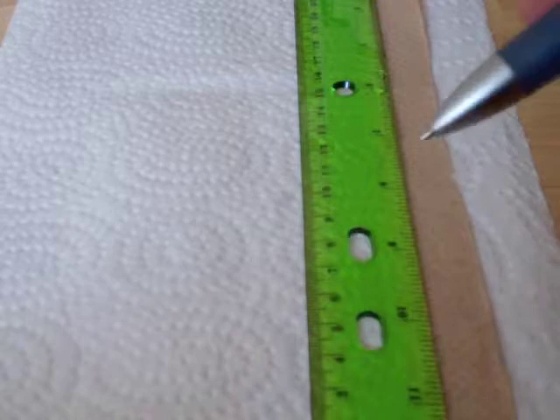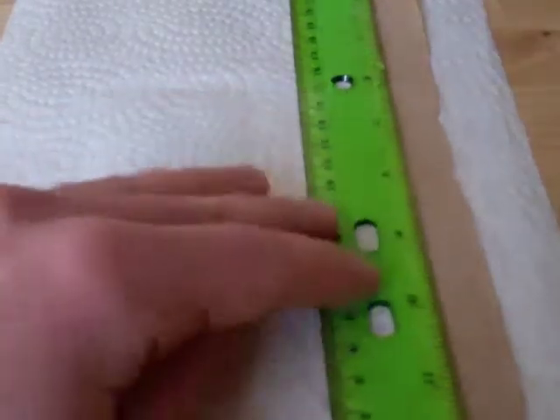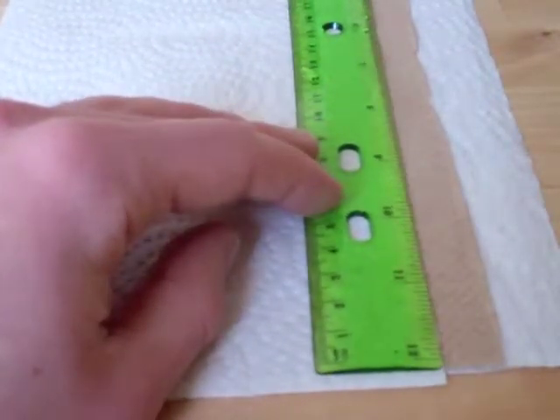Students will start off by marking a line 8 centimeters from the bottom of each piece of paper towel.